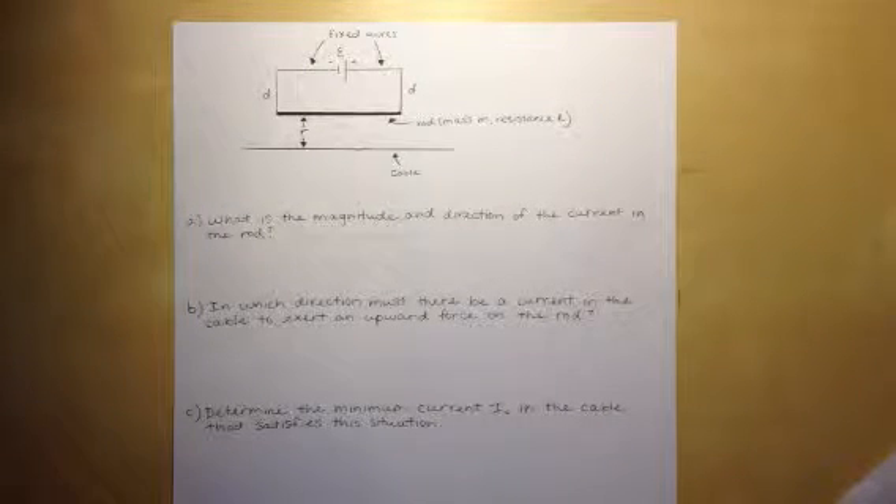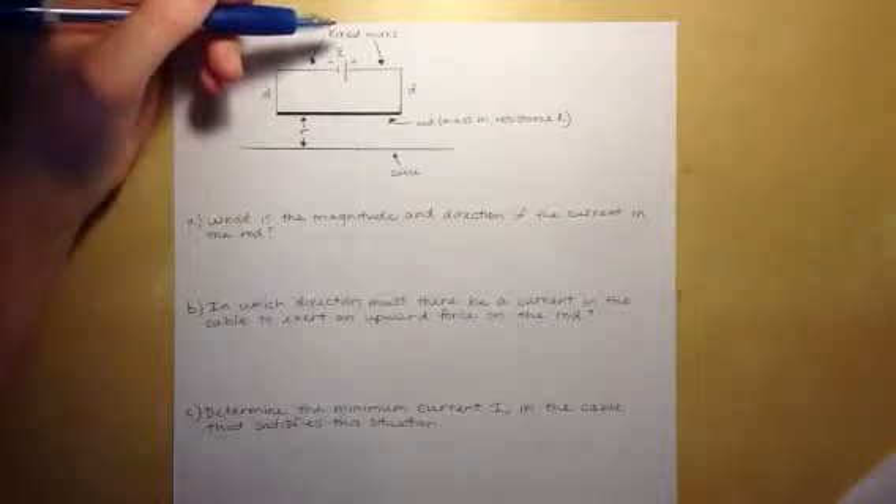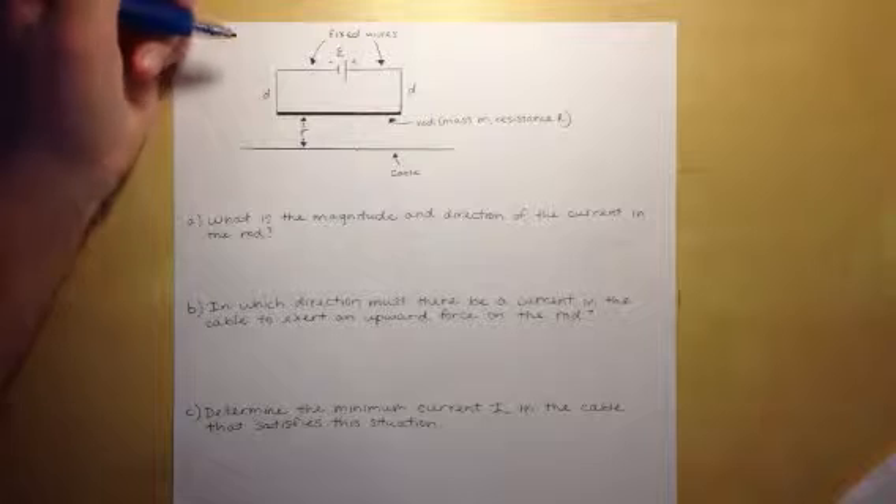For problem 10-4, we're given a circuit with a battery of EMF connected in series to a rod of mass M, resistance R, and length L.